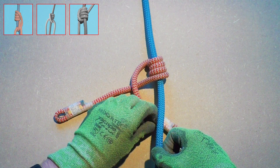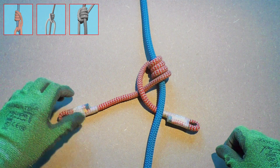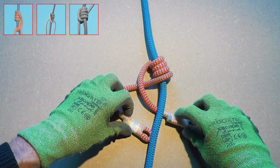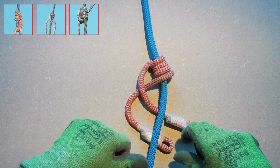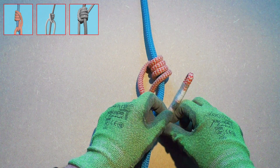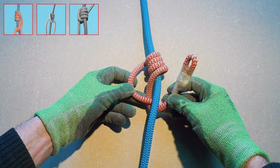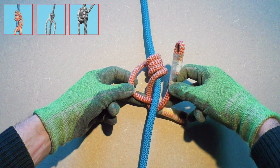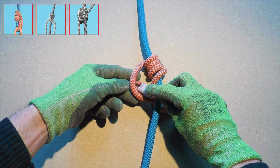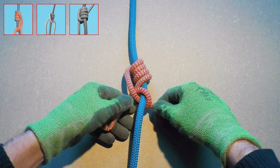Now we have arrived at the most difficult part of tying the Michoacan friction hitch — we will take it slow so you can easily follow along. Start by making sure both ends of the prusik cord are on the right side of the climbing line. Next we continue with the bottom strand of the prusik cord: it goes over the top end, then back around the climbing line, and finally it goes through the D-shaped loop on the left side of the hitch.